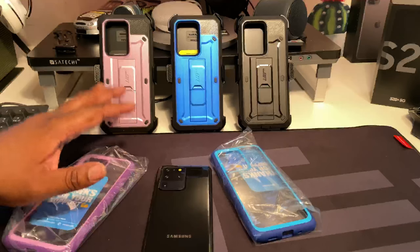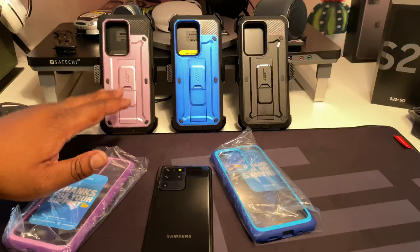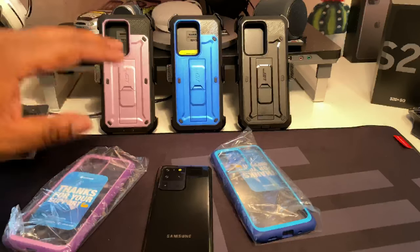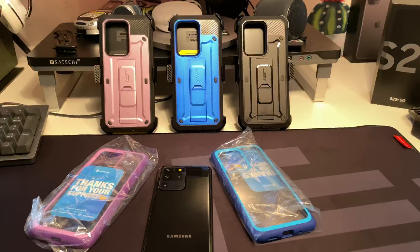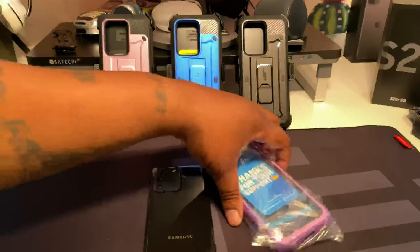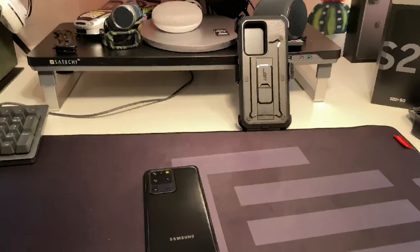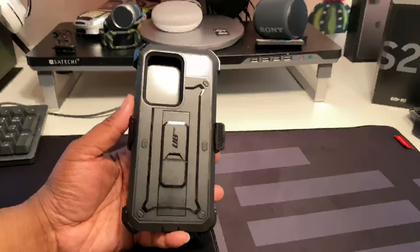First of all, I'd like to say that this Unicorn Beetle Pro is about $19.99 - that's $40 cheaper than the OtterBox case, just as good. I wanted to throw that out there. We're gonna start and get all this out the way. I removed the cases from the boxes so we're not gonna have a whole bunch of stuff going on the desk for no reason.